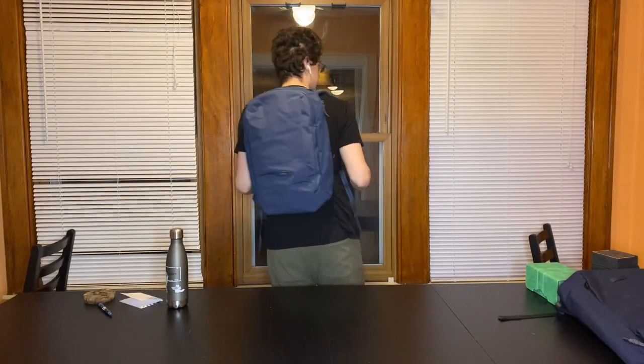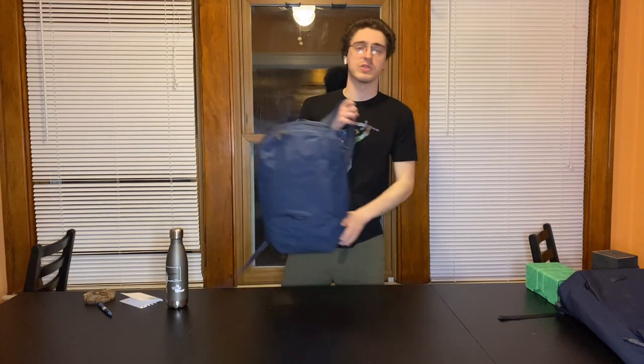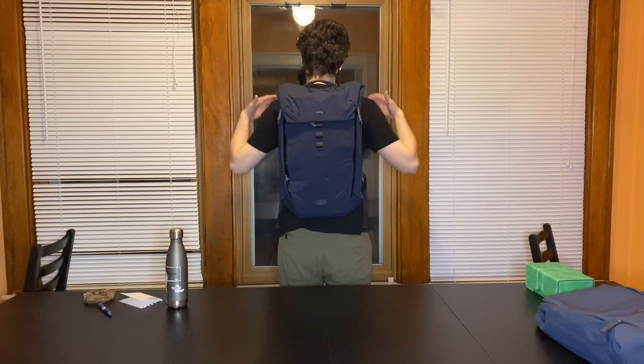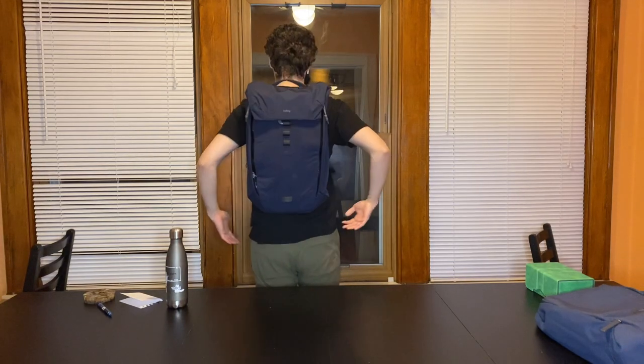Now I have the Bellroy Transit Work Pack on. I'm about 5'9" and 140 pounds, and you can see it's not a big bag — it feels like a small bag and it's pretty light with those boxes inside. And now I have the Bellroy Venture on. This one feels like it's maybe a bit bigger in dimensions. One thing I notice is that the bottom of the Venture feels like it's jutting into my lower back. It's just the way it sits — I can feel a bit of pressure there that I didn't feel on the Transit Work Pack.